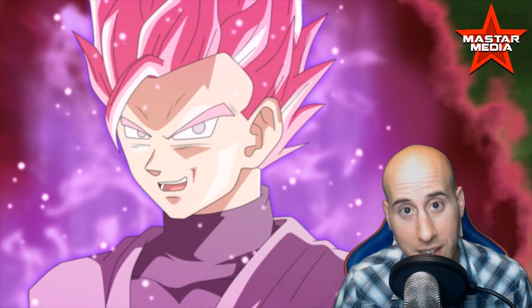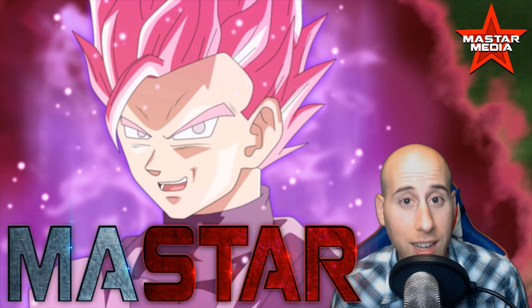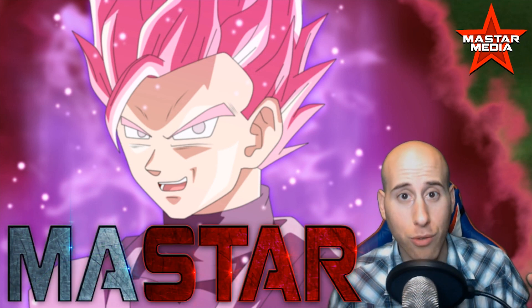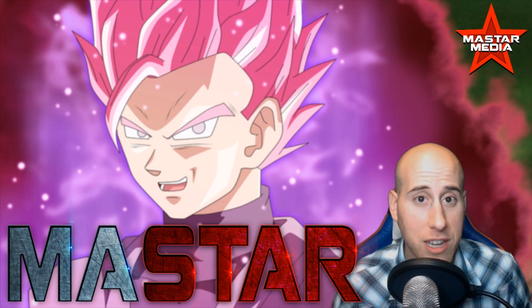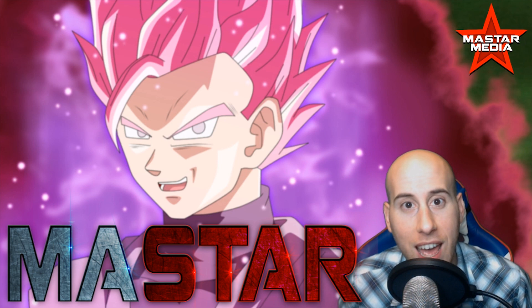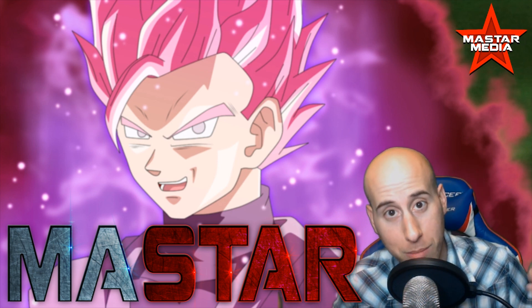Hello my friends and masterminds, I am Mastar and today if you like Dragon Ball and you like animation you've come to the right place, because we are going to do an animation tutorial on how to shoot ki blasts right out of your hands — or of course, make your characters do them in your animation.